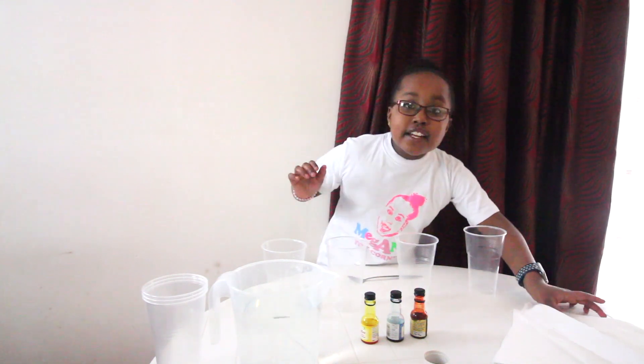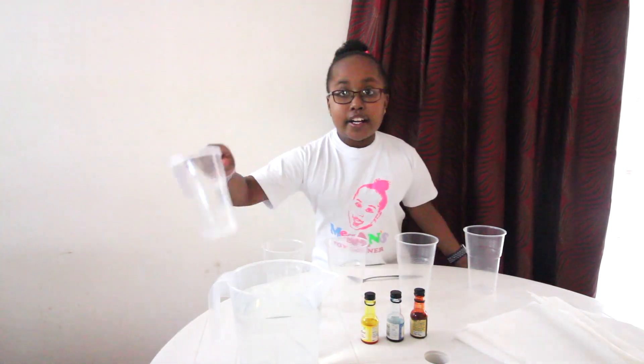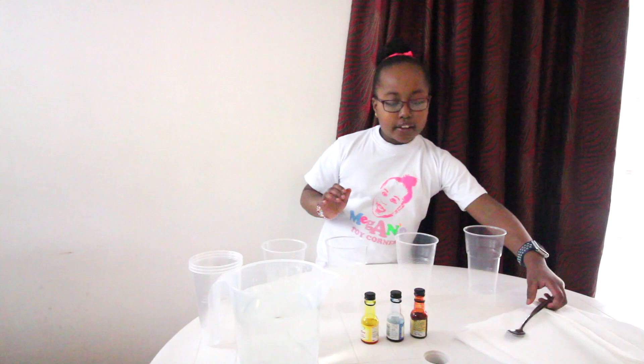All you need for this is seven pieces of tissue paper, seven full cups, three or four for the rest, water and food colouring, and a spoon to mix the colours. So let's get started.